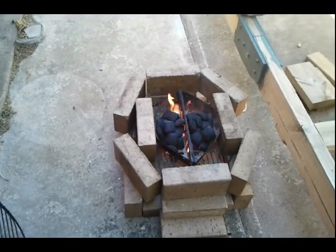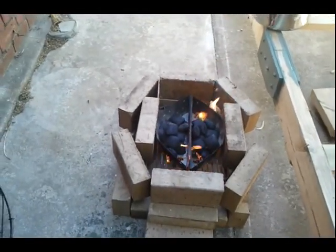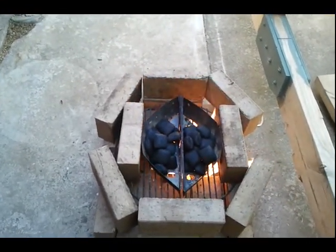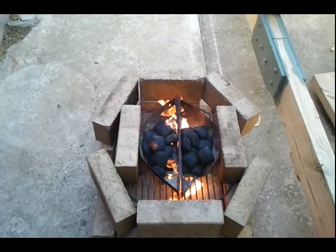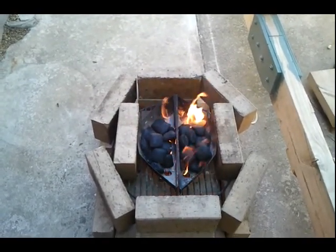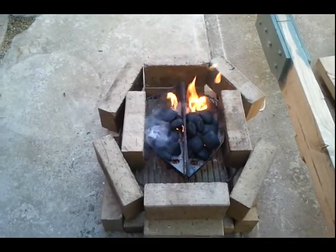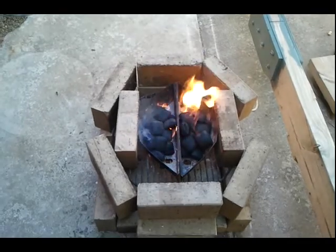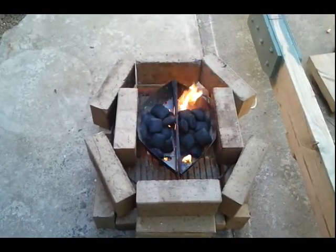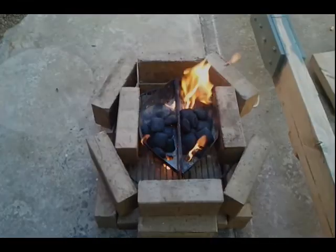The kiln has now been completed and the fire has been lit — fire lighters underneath, two nice big stacks of briquettes. It'll probably be a half an hour before all of the briquettes are alight and really starting to roar, so we're going to leave this to its own devices for a little while and come back and make it happen.